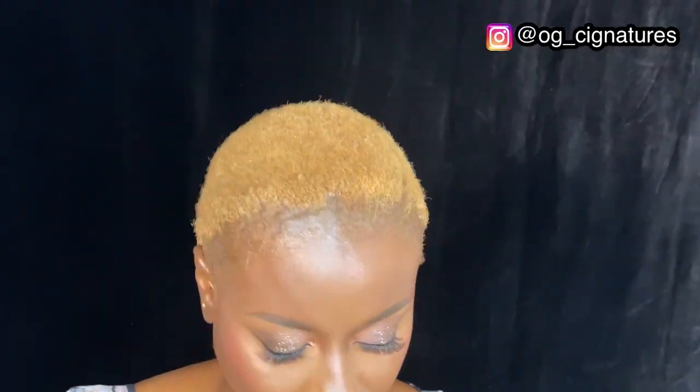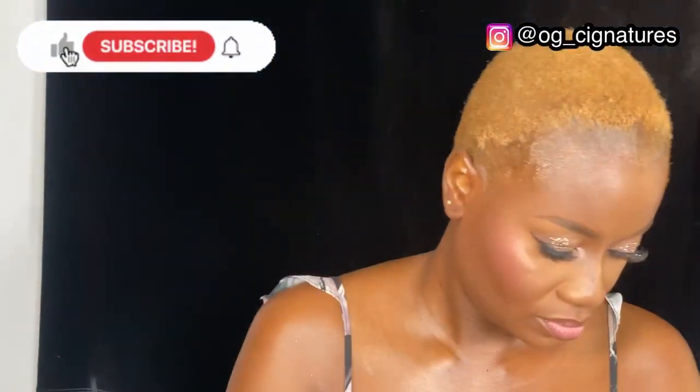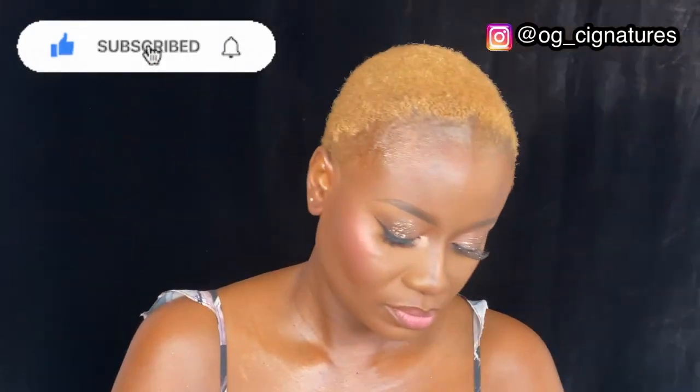Hi guys, welcome back to my channel, this is your girl OG OG Signature. It's been a while since I tried filming a tutorial video here. If this is your first time on my channel, don't forget to hit the subscribe button, like, comment and share.